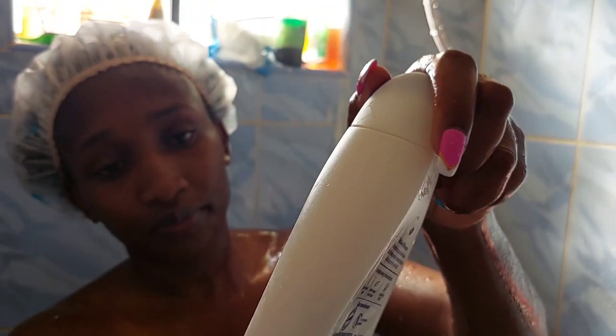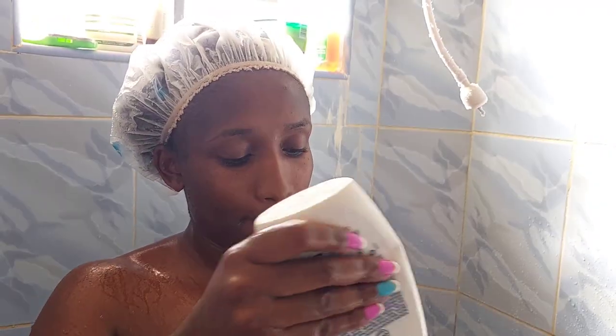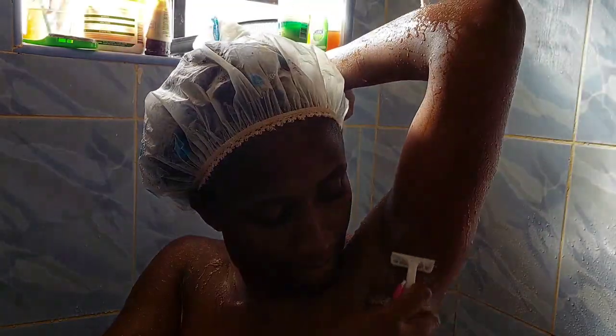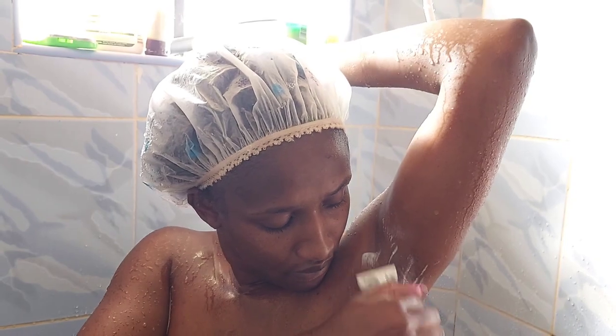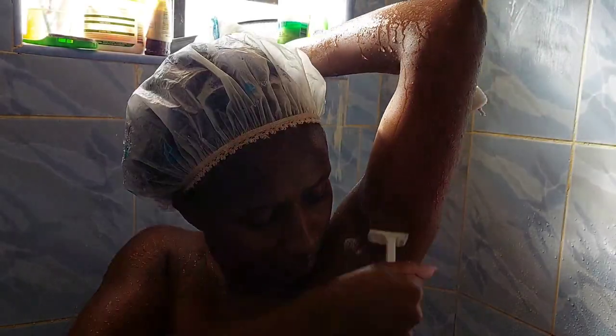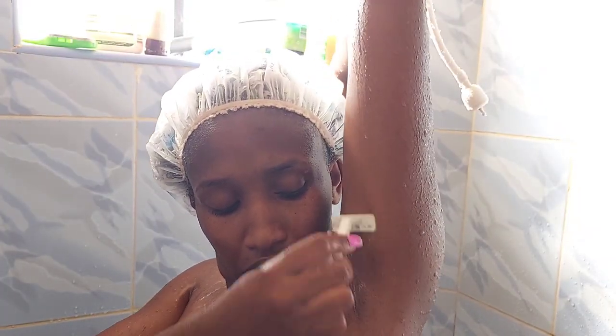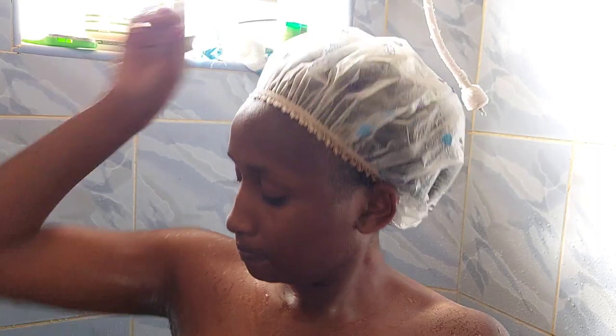After scrubbing, I move on to shaving my armpits and legs. I use this Dove deeply nourishing shower gel to apply on my armpits and a BIC razor. My hands are quite hairy but I don't shave them — I just shave my armpits and my legs. I always do this once a week because during the week the armpits haven't grown back yet. Every Saturday I get rid of the hair on my legs and my armpits.